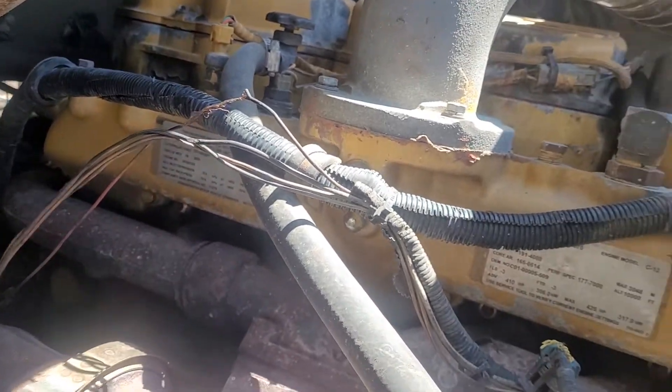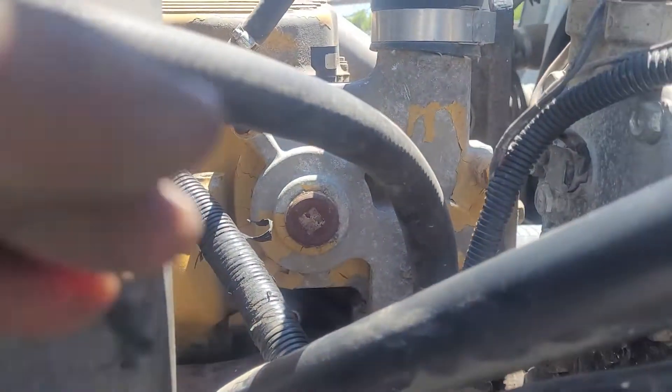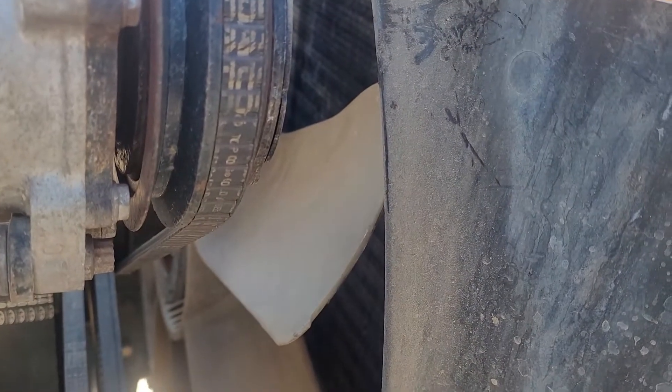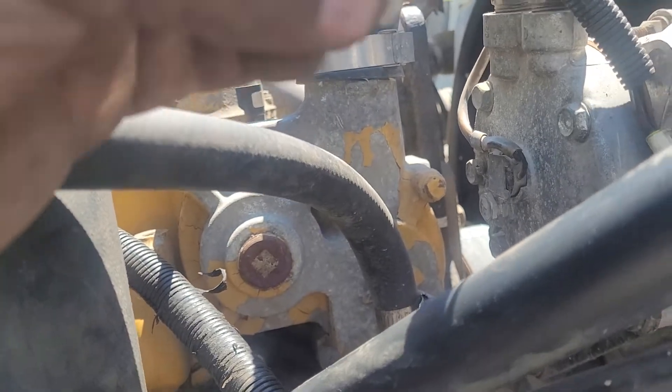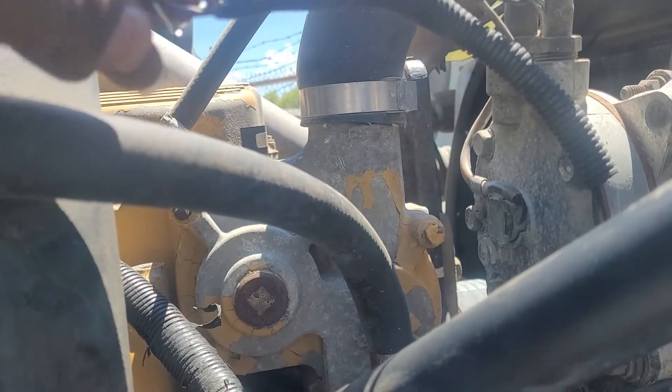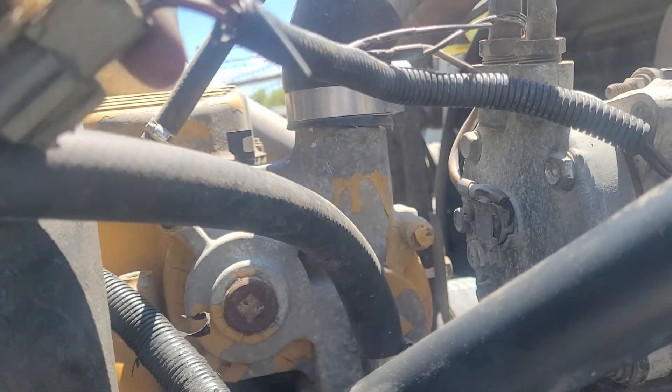Now we come around here to the compressor. This is the AC compressor right here. The problem you're having is there's no power coming to this feed. So what I'm gonna do — as I show here — is jump the current.